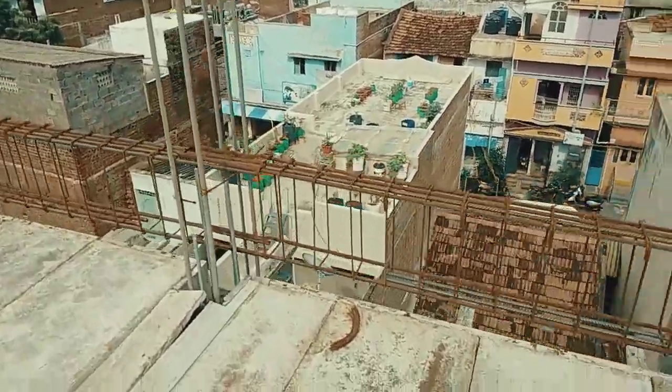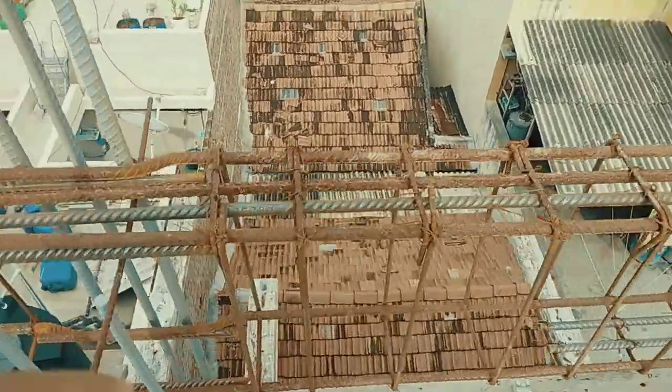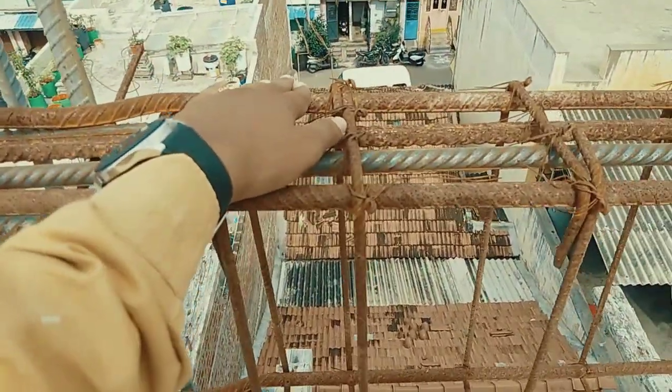Now I'm going to show you the size of the beam for a 16 feet span. The depth of the beam is 18 inches and the breadth of the beam is 9 inches.